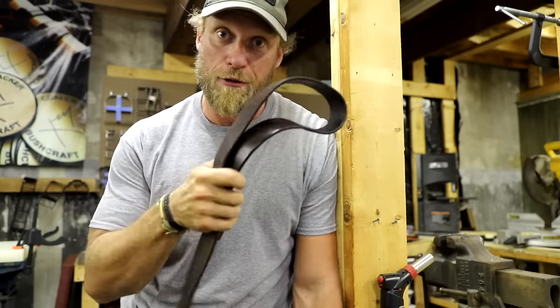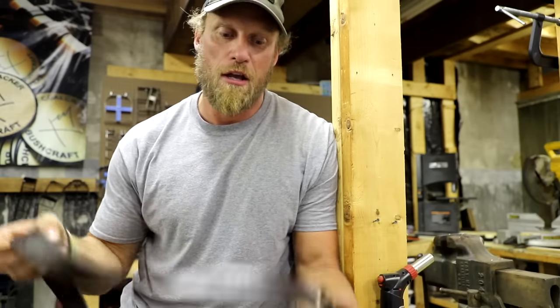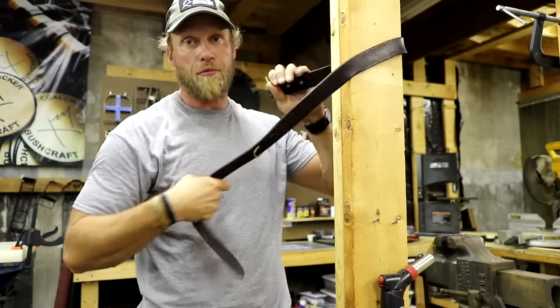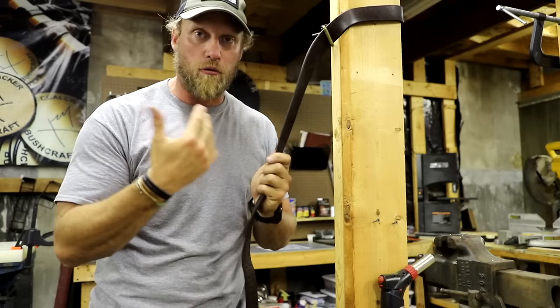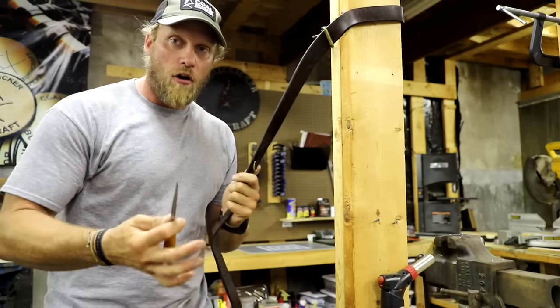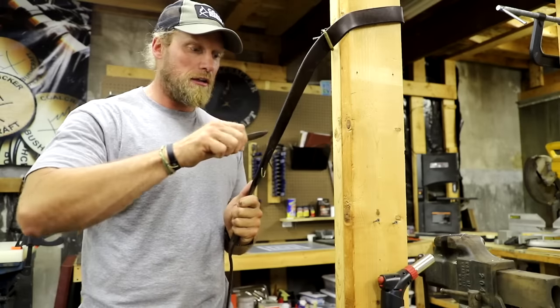An alternative to the strop block is to literally take off your belt. If you have a good high-quality all-leather belt, it works perfectly for stropping. Find a tree — in this case, our pretend tree — run your belt through like this, and use the backside, the rougher side, not the smooth outside.